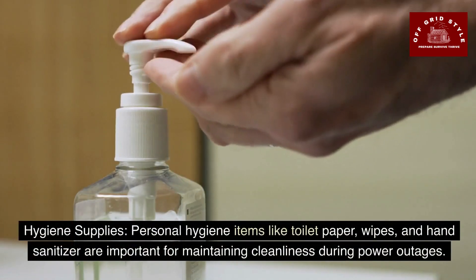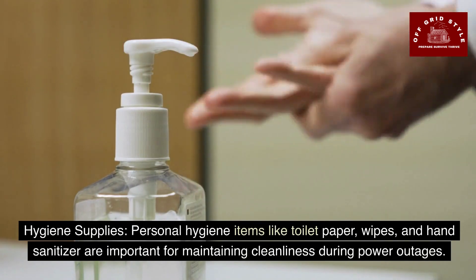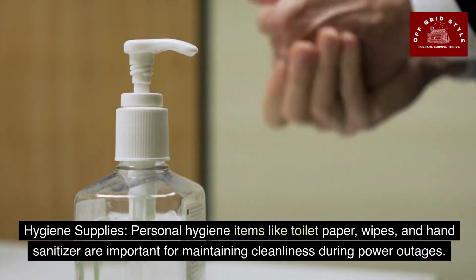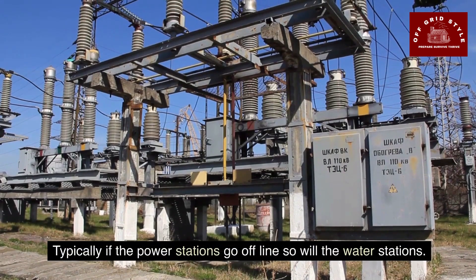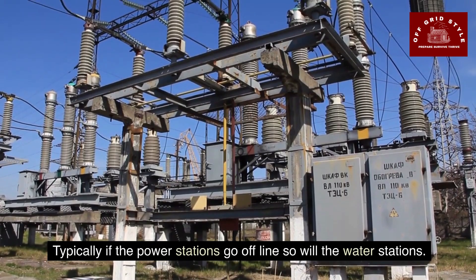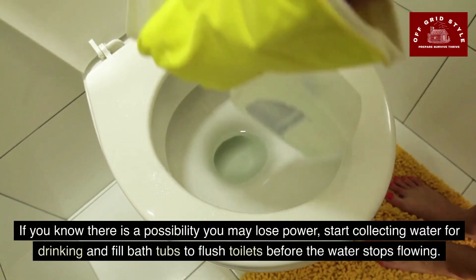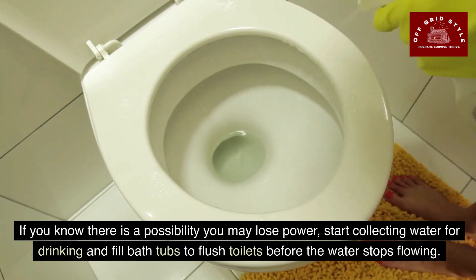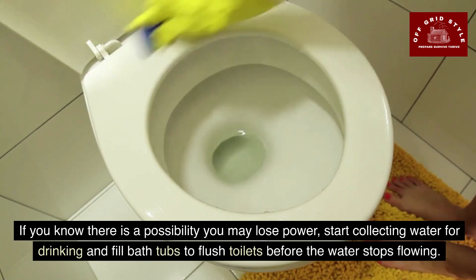Personal hygiene items like toilet paper, wipes, and hand sanitizer are important for maintaining cleanliness during power outages. Typically, if the power stations go offline, so will the water stations. Start collecting water for drinking and fill bathtubs to flush toilets before the water stops flowing.